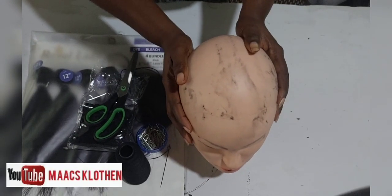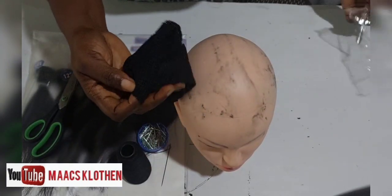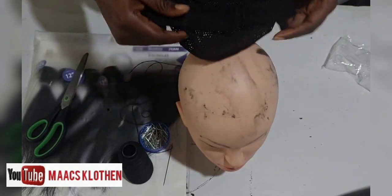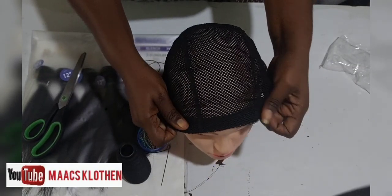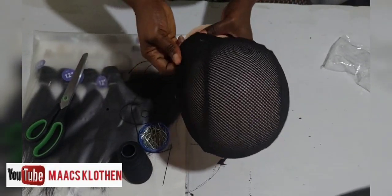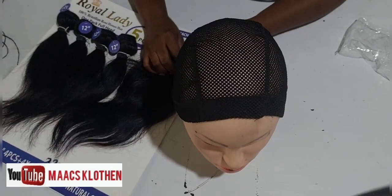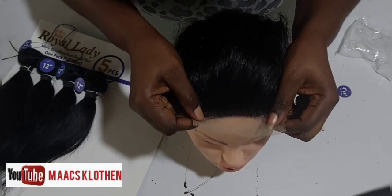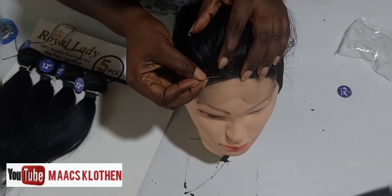Hello guys, so I'm going to share with you how I made my birthday wig cap. I have my dummy head, I'm going to fix my net — that is a cap hair net or a cap for the wig — on it. I have my pins, my thread, my needle, my scissors, and my hairpiece that I am going to use. I'm going to fix it well. It comes with a frontal, so I'm going to fix that one first, and I'm going to use some pins to hold it in place.